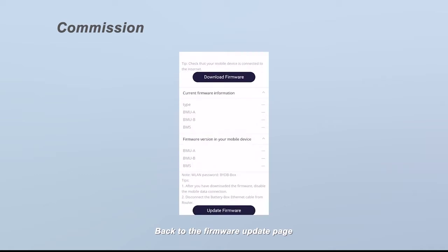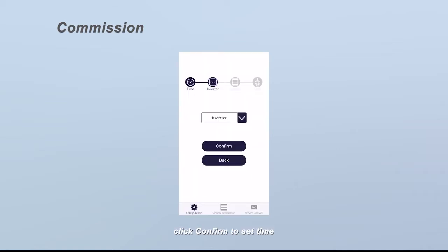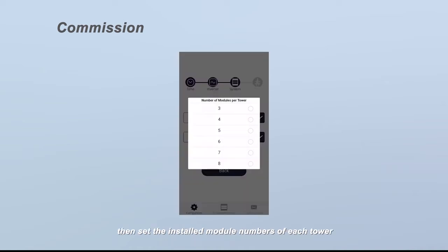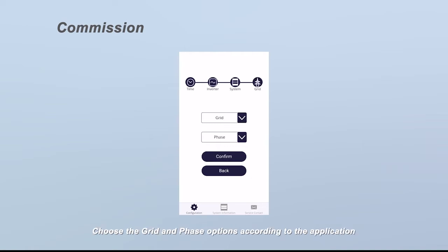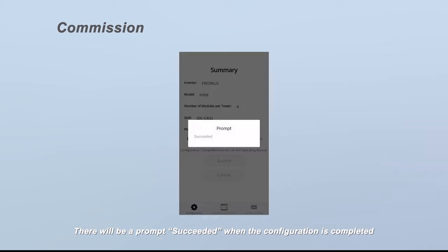Back on the firmware update page, click the update firmware button to update. If the firmware on your device is a lower version than the one in the system, this step cannot move forward. On the configuration page, click confirm to set the time. Choose an inverter brand, then choose the battery system model — HVM or HVS — according to your battery type. Set the installed module numbers of each tower and choose the grid and phase options according to the application. Check the summary of the configuration information, tick the sentence, and click submit. A prompt will display 'succeeded' when the configuration is completed.